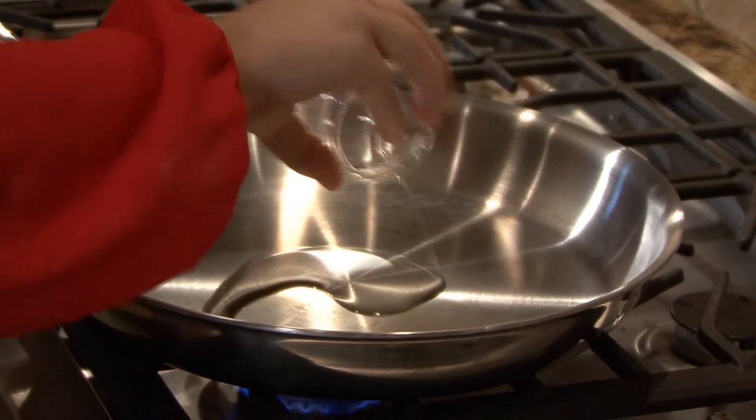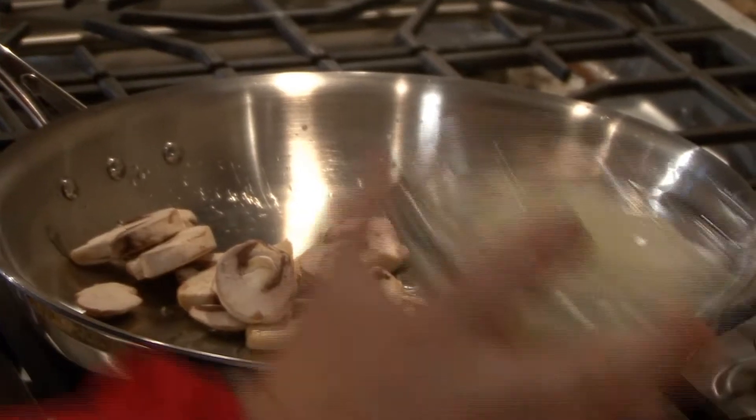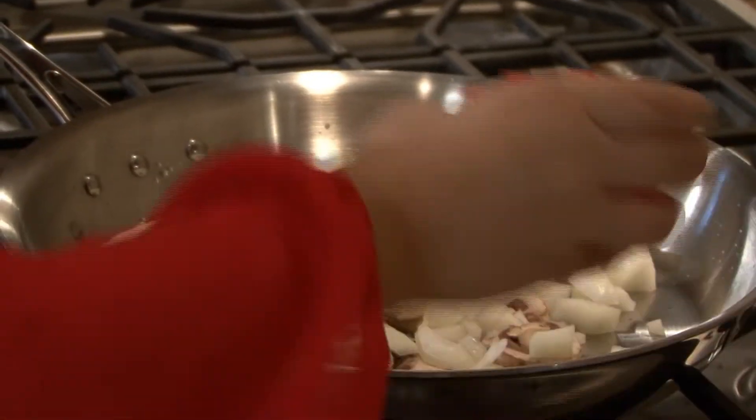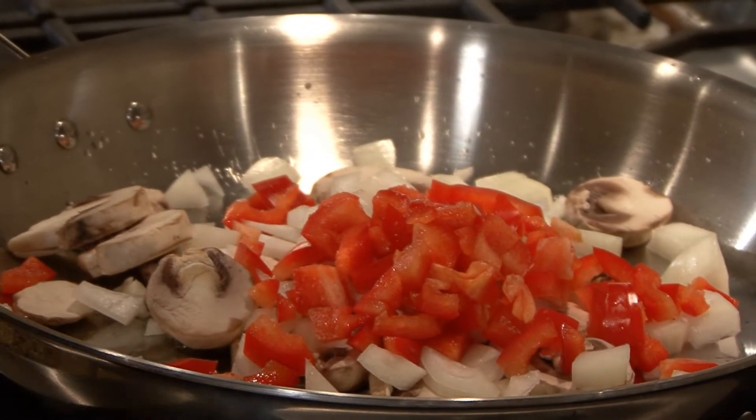In a skillet over medium heat, add a half a tablespoon of canola oil, a cup of sliced mushrooms, one small onion chopped, and one red bell pepper chopped. You will want to cook this until all the vegetables are tender.